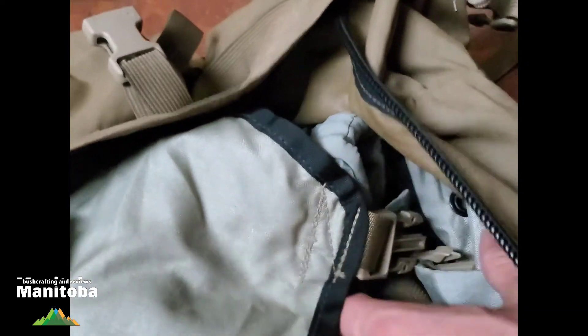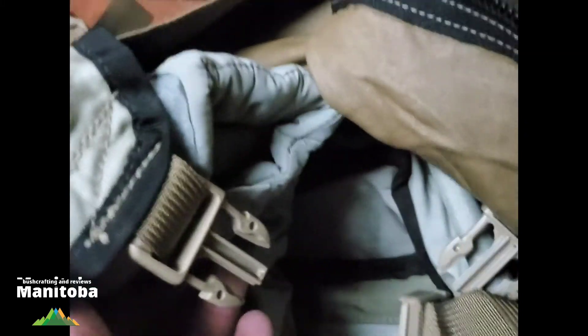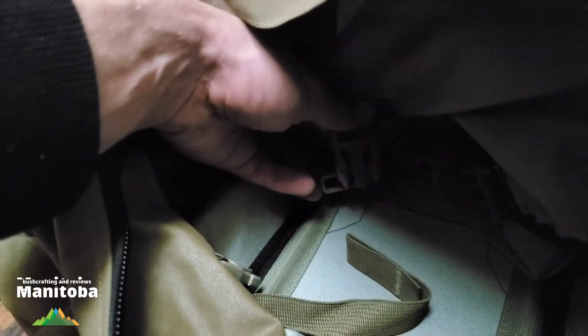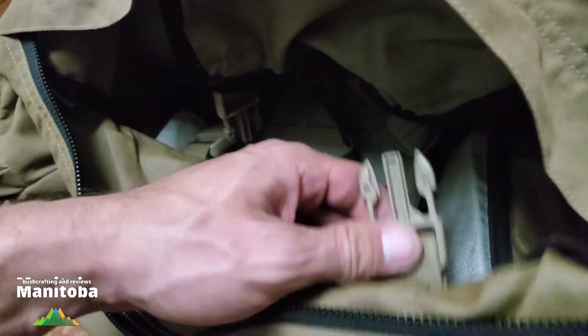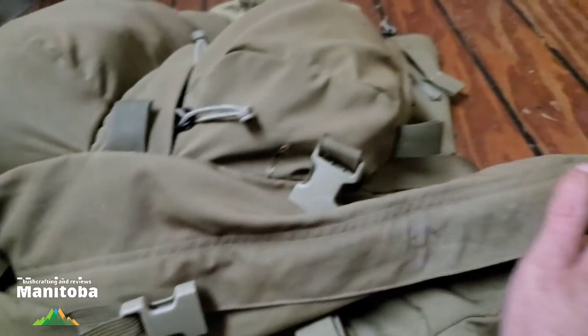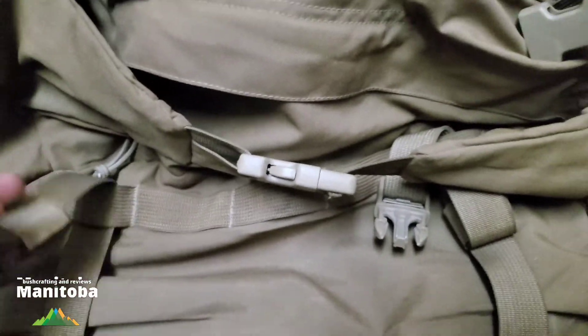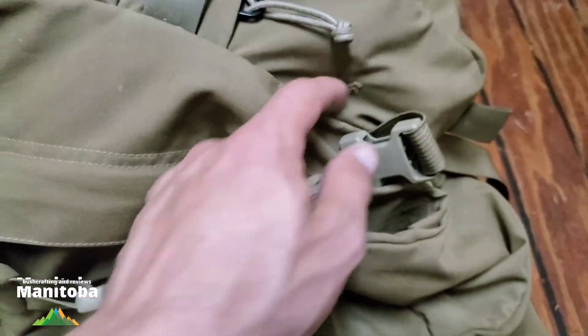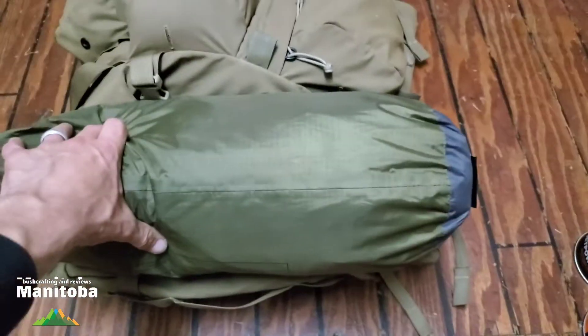The sleeping bag compartment has its own compression system built right into it so you can cinch it nice and tight and keep strain off the zipper. There's an internal flap divider so you can make two separate compartments — a sleeping bag section and the main compartment. The divider clips into female buckles on each side. If you don't want to use it that way, you can clip it at the bottom and zip it back up, folding it over.